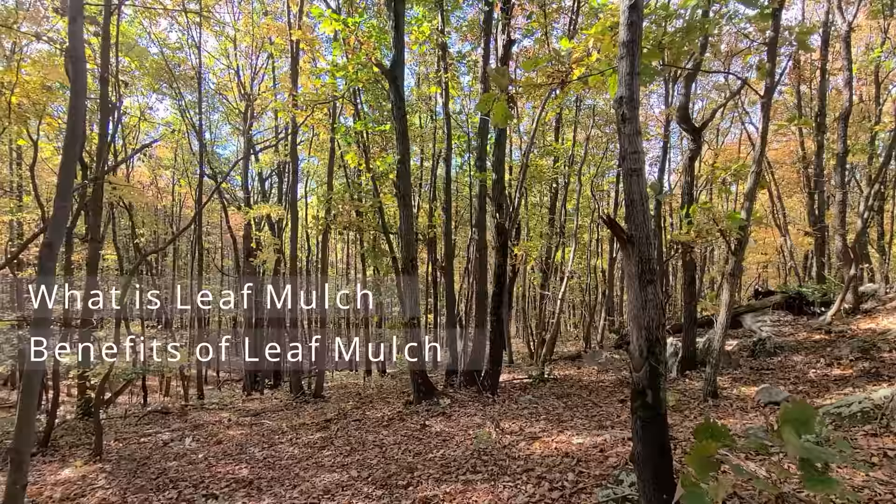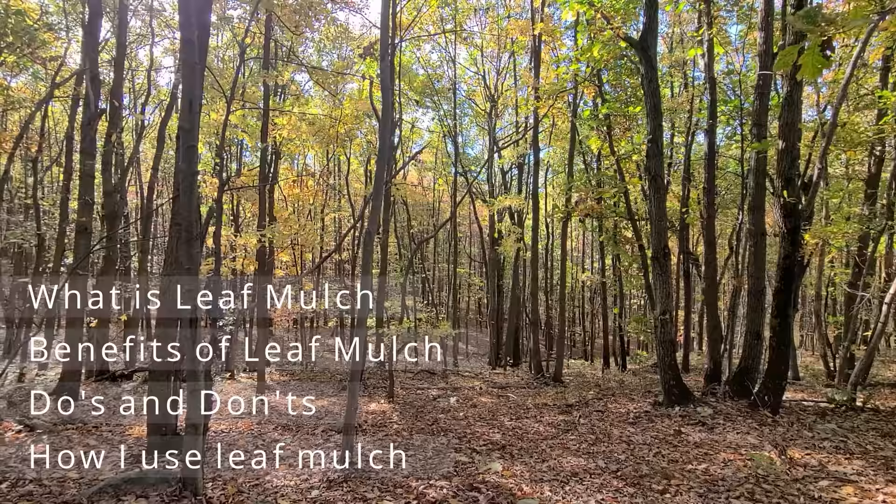So in this video we're going to cover what is leaf mulch, the benefits, some do's and don'ts, and then a detailed explanation of what I did last year and what I'm doing this year. So let's have a look.